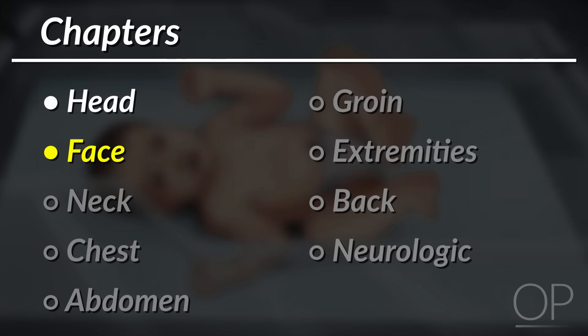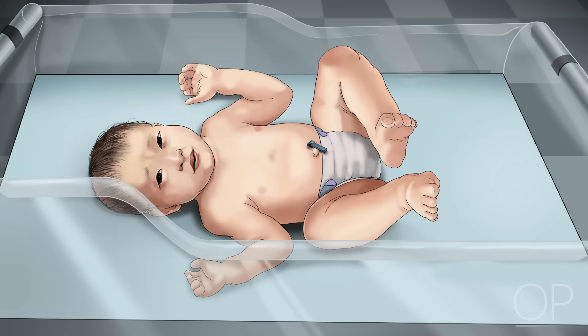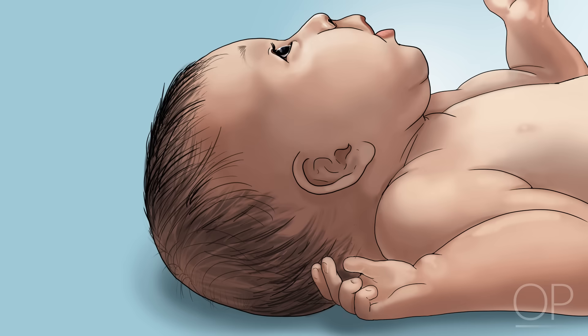Face. After gathering a general impression, begin your examination of each individual facial feature. First, assess the ears. To check the ear placement, imagine a straight line drawn from the outer corner of the eye. The upper portion of the ear should meet this line. If not, the ears may be considered low set. Now imagine a second line drawn perpendicular to the first. Is the infant's ear straight along this axis? If it is tilted back, the ear may be in a posterior rotation. An atypical ear position is not dangerous, but may prompt consideration for an underlying genetic condition.